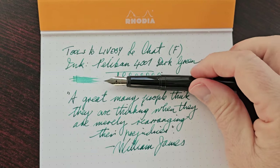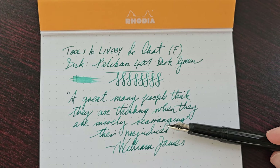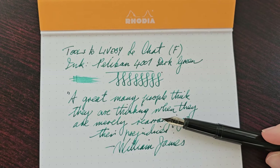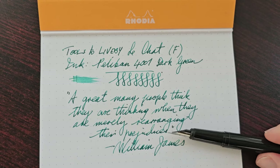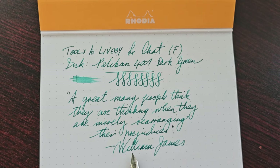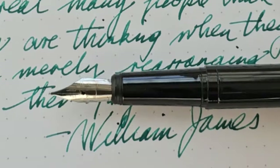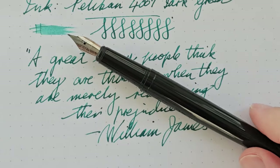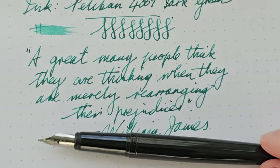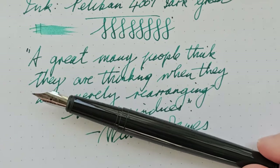I think this pen keeps up very well with the writing, and I think the ink actually matches quite well — even better than I anticipated. It's a lovely colour. There is plenty of shading with this ink, which I think is quite nice, and I think it fits very well with the pen. It's perhaps a good thing that I'm using this ink — you don't always have to use black ink with a black pen.